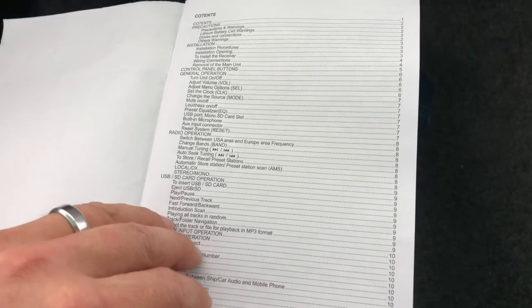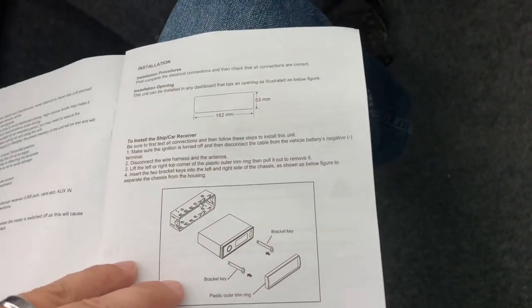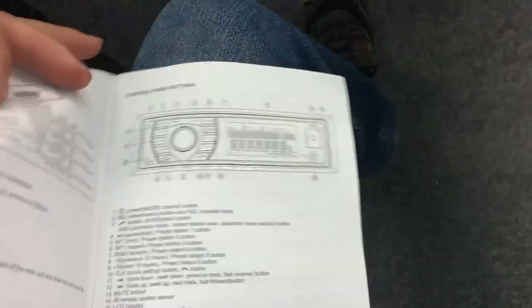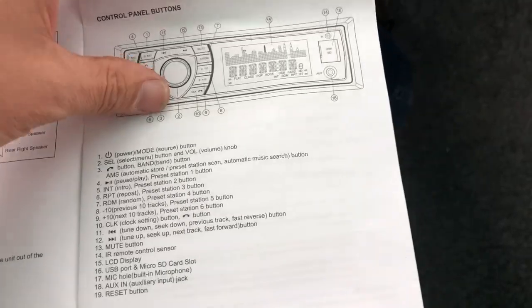The manual has a lot of useful information — you'll want to flip through that. Like I said, this is just kind of a quick how-to of the radio. Here's a bunch of the features and what they do.